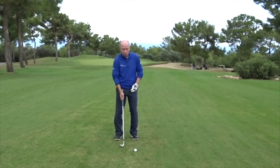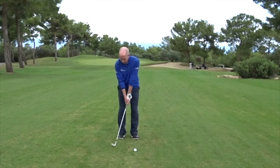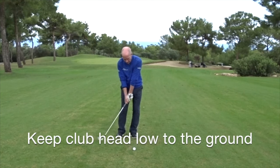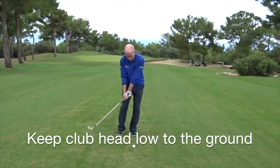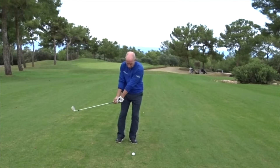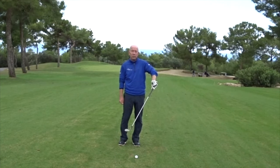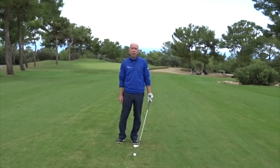Finally, as we come to strike the ball — like we talked about with chipping — we want to feel that as you strike the ball, you're keeping the club head very low to the ground through impact, using the shaft lean through impact. That will help us strike the golf ball in the centre of the club head and give us the loft on the shot.